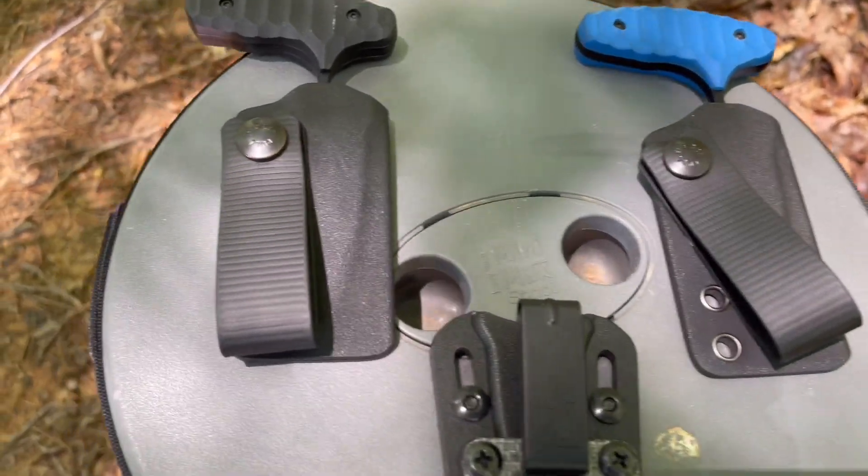We buy knives that we think are cool, but what we discover is they're just not good everyday carry blades — some issue with the sheath, some issue with comfort or concealability, maybe it's not ambidextrous. What I like most about ShivWorks and the blades they design is that they have all of these things in mind and address all of these issues. They design blades and sheaths that can be carried comfortably, accessed easily, and prepared for the real world. So let's dive into the sheaths now.